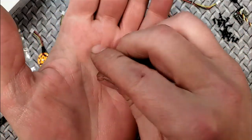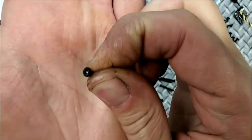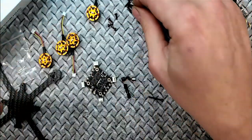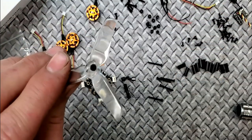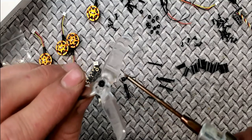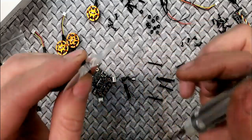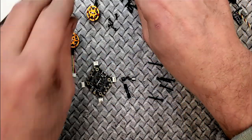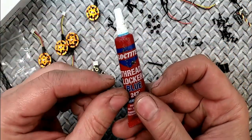You also have socket head screws — eight of them, more square-headed. Those are for the props — you feed them through the props and screw them down to the motor bell. Honestly, I would use Loctite or thread locker on that stuff.